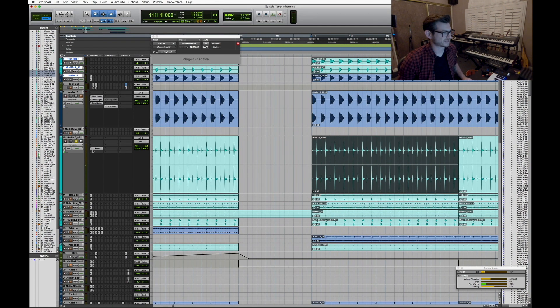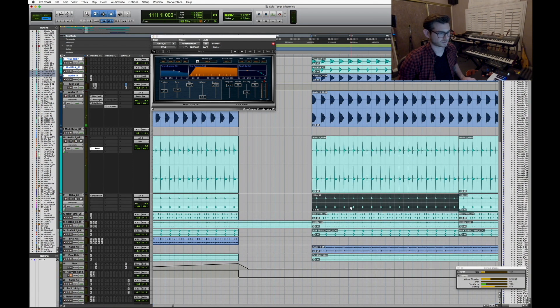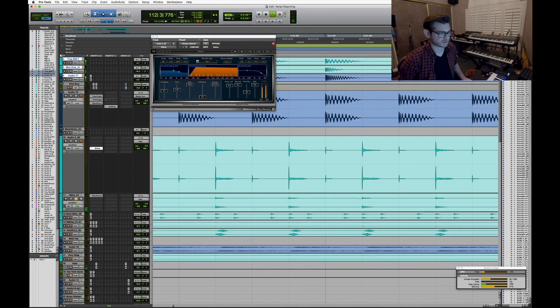It has a little bit of reverb. Without the reverb it's basically white noise — white noise through a VCA, nothing more than that. Then there's an R-Verb just to give it some space.